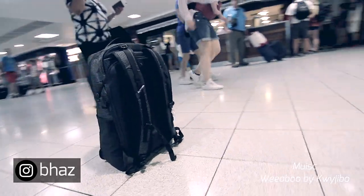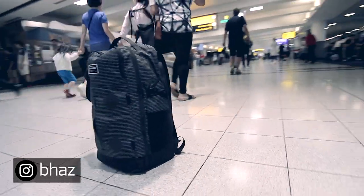Now, probably the pièce de résistance of all the gear that I was reviewing and checking out is, of course, something to carry all the gear. I love bags. This thing is no exception — the Split Adventure 38 liter.